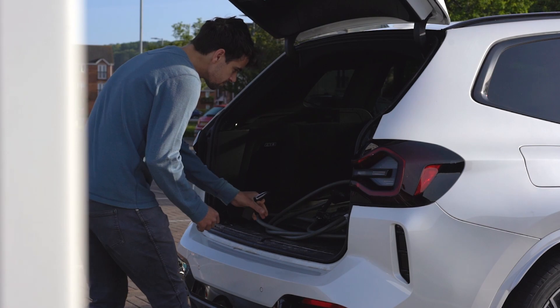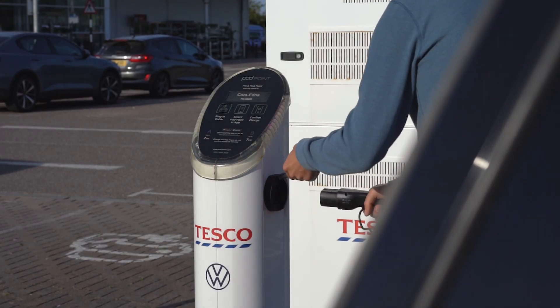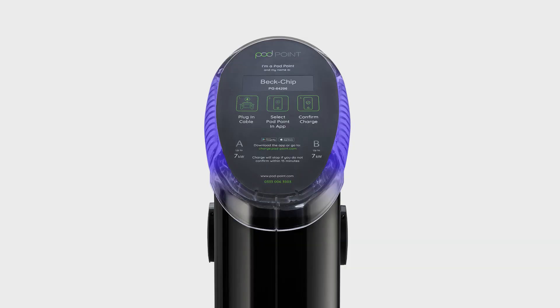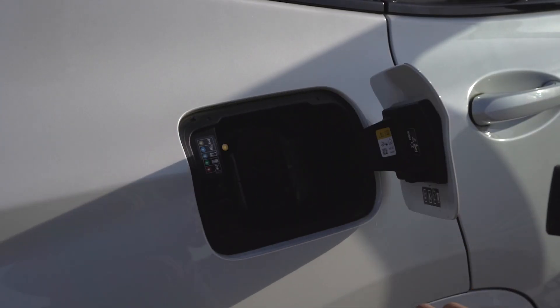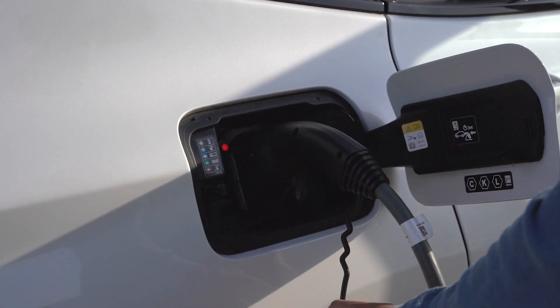Using a twin charge point is simple. First, ensure your car is switched off before plugging your charging cable into the socket that is nearest to your vehicle. These will be marked as A or B. Then plug the cable into your vehicle. You should hear a click from the charger when the cable is locked in.